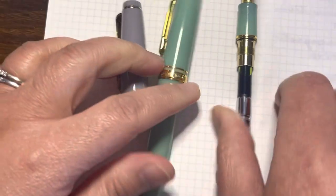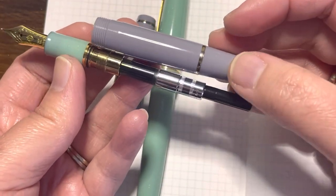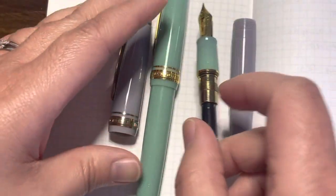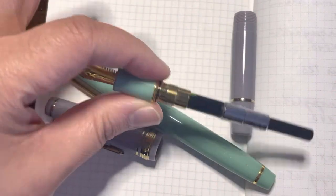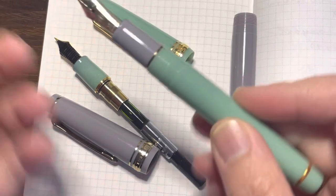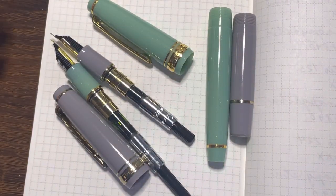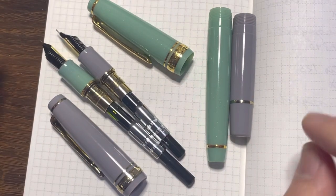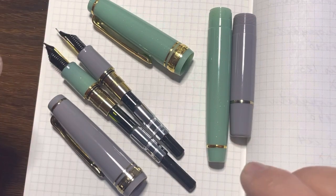Now, the body of the Mini won't fit the Slim because the converter is longer. However, if you get a mini converter and plug it into both pens, I would imagine the barrel would be interchangeable. Also, if both pens use a cartridge instead of a converter, then all the parts will be interchangeable. Definitely a fun experience mixing and matching these different colors.